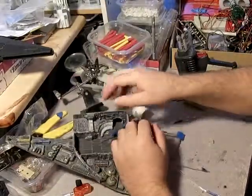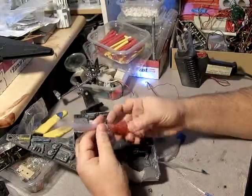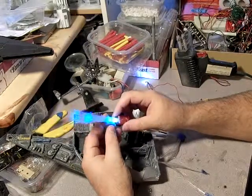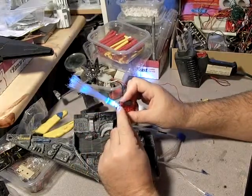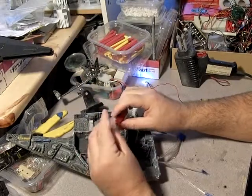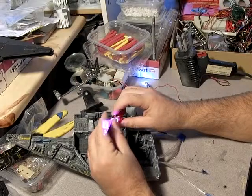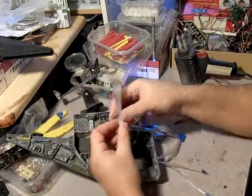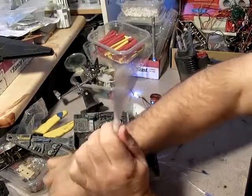Here's a fiber optic toy I picked up at the dollar store — there's the power switch. Basically what you're going to do is hook the LED up to the back of the fiber optic and then it'll come through nice and easy. This toy happens to come apart.